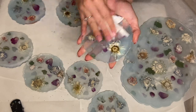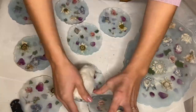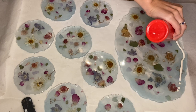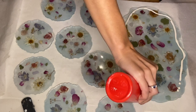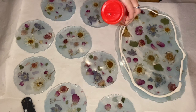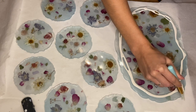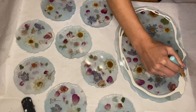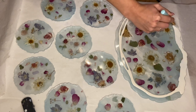Once everything is sanded down as much as I could possibly do, I flip everything back onto the top side and add liquid latex. I'm adding liquid latex to protect the top side while I do a layer of resin on the bottom side, so that if any resin drips over the piece, the resin won't cure onto the resin but onto the liquid latex and will be easily able to be removed. And I use a silicone makeup brush to help spread the liquid latex all the way to the edges.